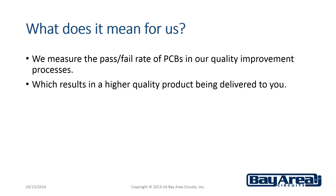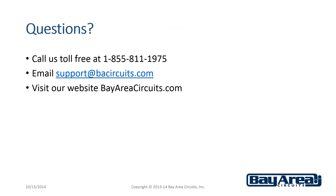What does that mean for us as a manufacturer? We measure the pass-fail rate of PCBs in our quality improvement process, which results in a higher quality product being delivered to you. If you have questions, give us a call toll free at 1-855-811-1975, or email us at support@bacircuits.com, or visit our website bayareacircuits.com. Thank you.